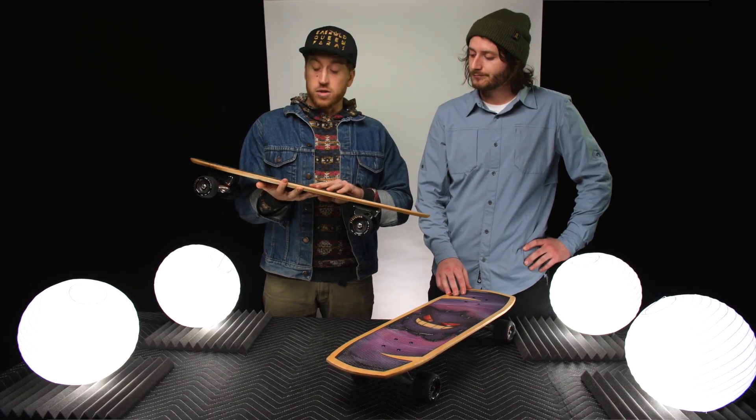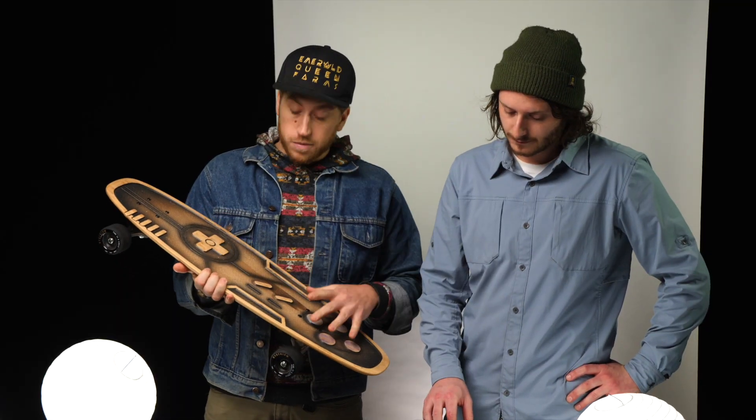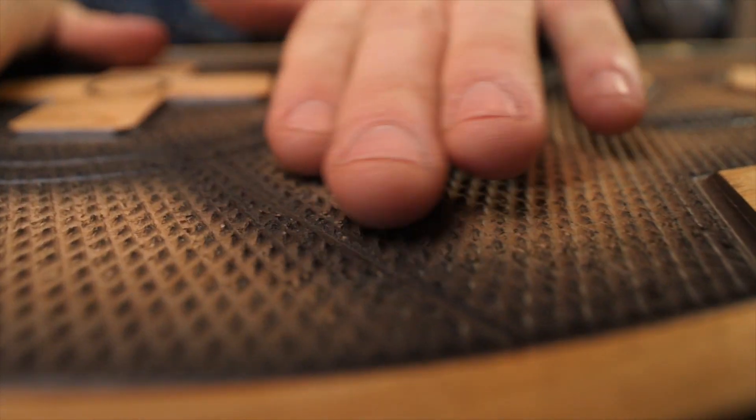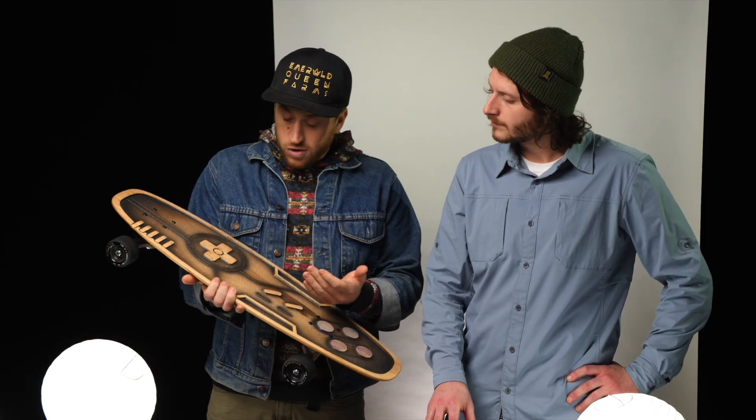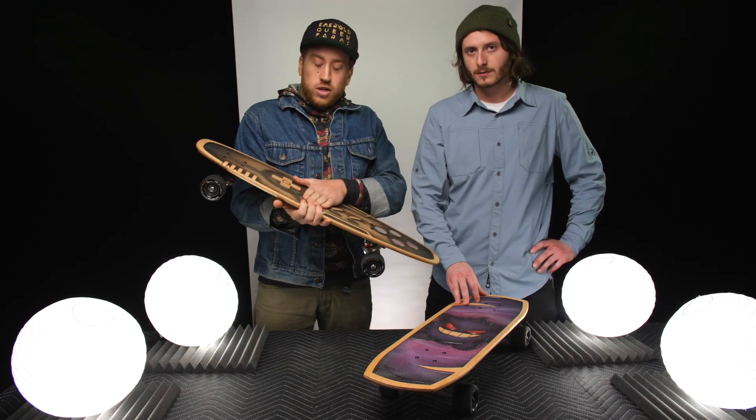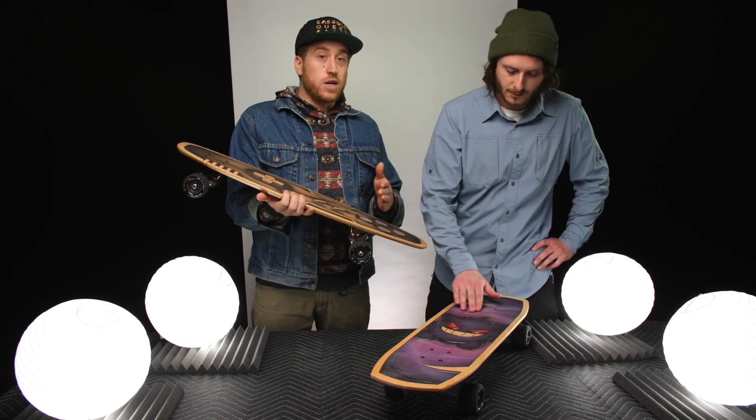Two things stood out about these boards right away when we got them in the mail. First is the lack of grip tape. Bear has come up with a genius idea where he does a die cut into the top of the board, and it's extremely grippy — actually grippier than regular grip tape, almost sharp.